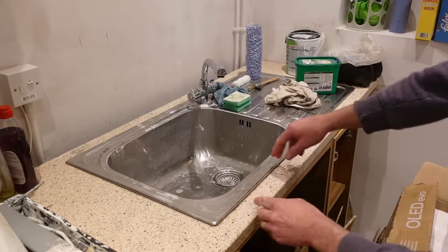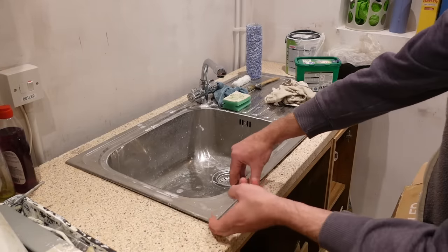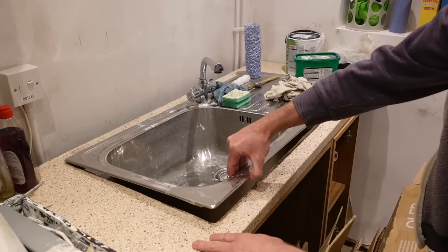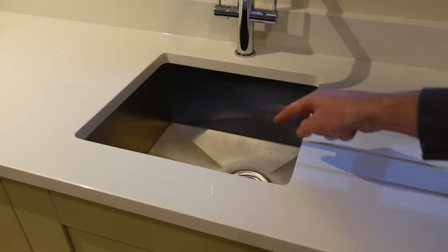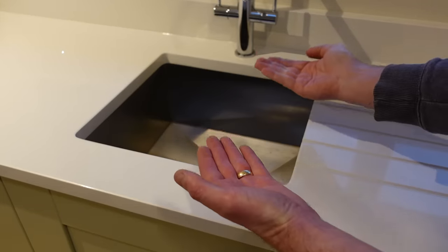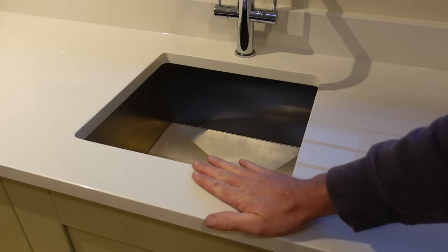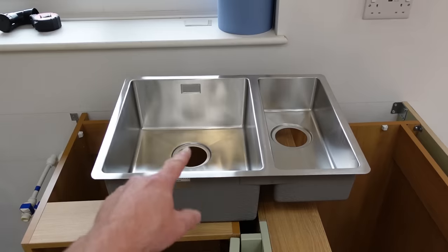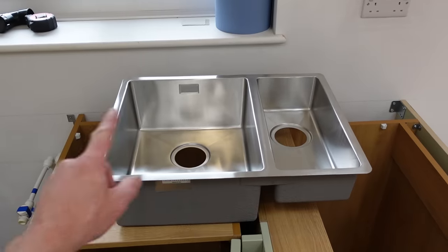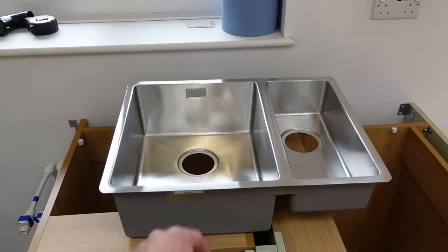This is an inset or overmount sink and it gets fitted on top of the worktop, generally after the worktop's been installed. And this is an undermount sink — it gets attached to the bottom of the worktop, generally at the same time the worktop is being installed. Today I'm going to show you how I go about preparing a kitchen base unit for an undermount sink to be installed in a quartz worktop.